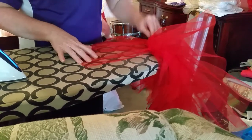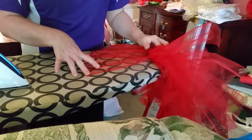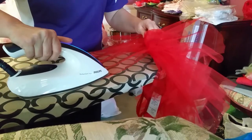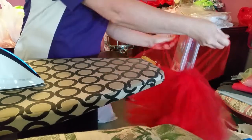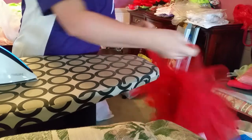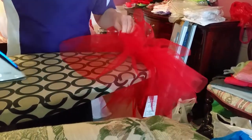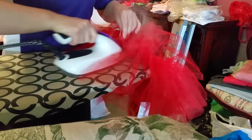I'm going to show you how to iron a tutu — not very difficult, a little bit time-consuming. Separate your layers; I've already done the first layer. Put one on the ironing board, nose in, steam back and forth, lift it up and move it around, and repeat for each section.